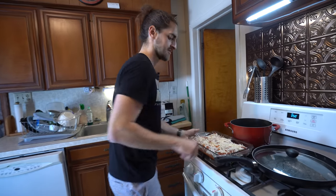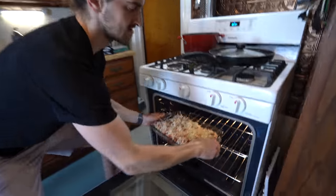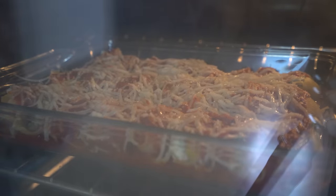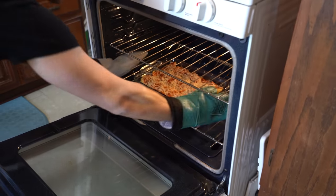We're doing 350 degrees and just going to do it for 25 minutes uncovered. Let's see how she is.